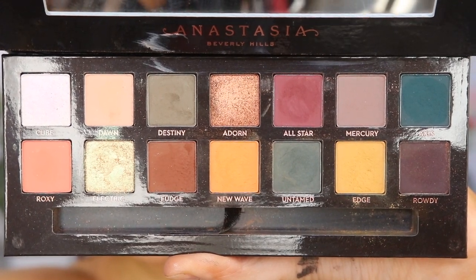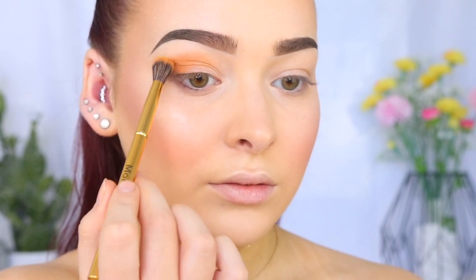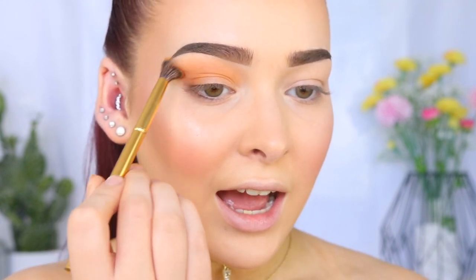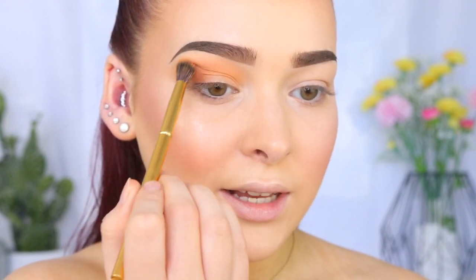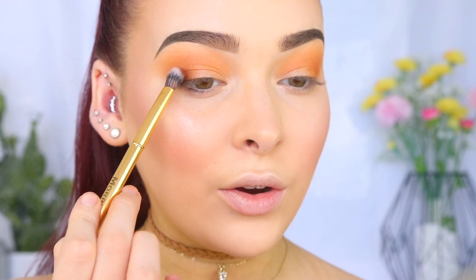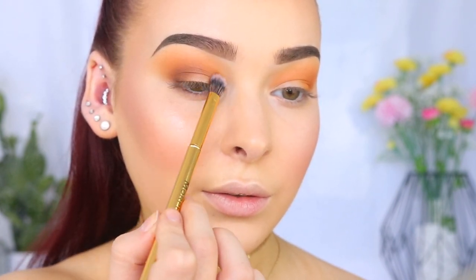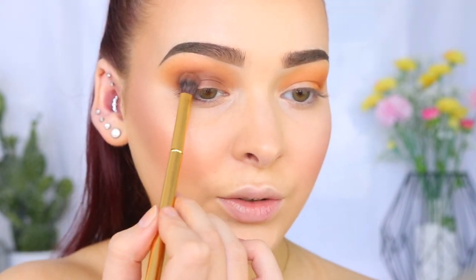So I'm going to take New Wave, which is this light orangey shade. This palette is very pigmented and does have quite a lot of fallout, so you just have to literally touch your brush in the pan. I'm going to use this as my transition shade, just running it through my crease. As I blend the product and there becomes less product on the brush, I like to begin to buff the product towards my brow bone. Now that that's all blended out, we're going to take Fudge and apply this just below New Wave, really focusing it in my crease and on my outer corner, blending as I go. Just grabbing a little bit more Fudge to build up that intensity.